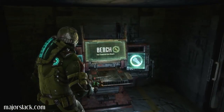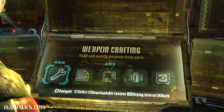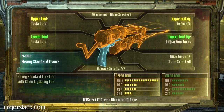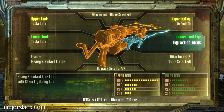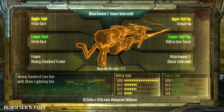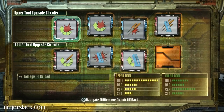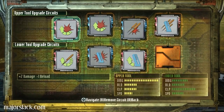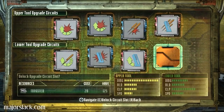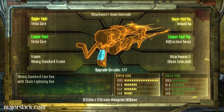No medpacks whatsoever. Let's get this straight now. I'm not going to do that. I like to rebuild my line gun from scratch.